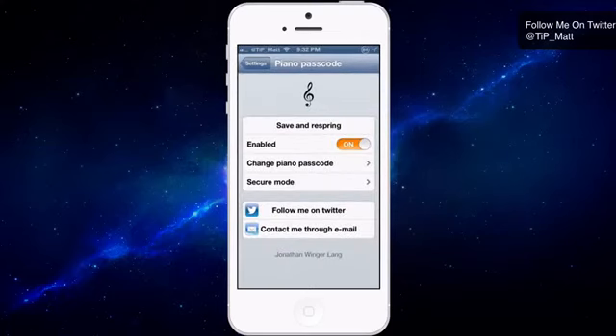So this is Piano Passcode — it's very interesting and it's only 99 cents. It's a little bit of fun, and I'm going to keep it on for a little bit longer. I do notice that it definitely takes longer to get into my iOS device, so if you're someone who likes to jump right into your content, keep that in mind — but it's really unique, so it's worth checking out. If you have any questions or comments, leave them below and I'll respond. You can also follow me on Twitter at TIP underscore Matt. Have an awesome weekend, and as always, peace.